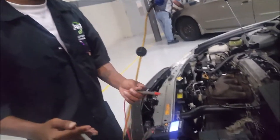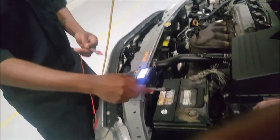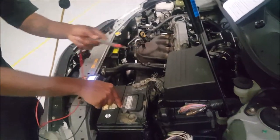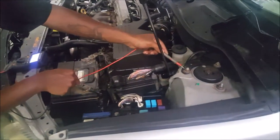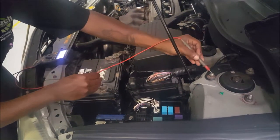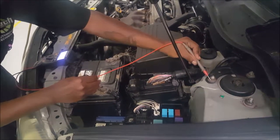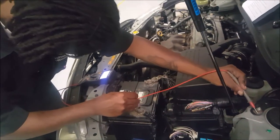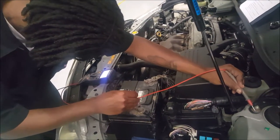Our final test is going to be from the negative terminal to a ground on the chassis. We ran at 115 millivolts.